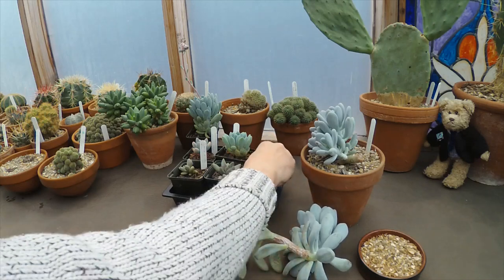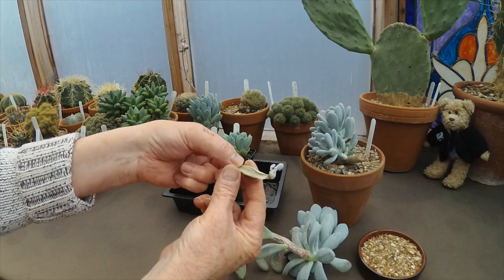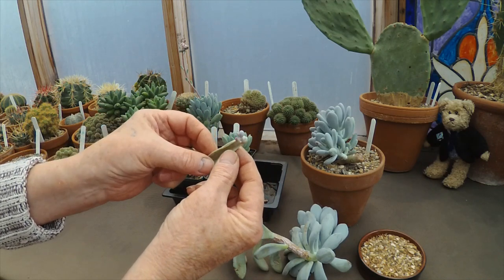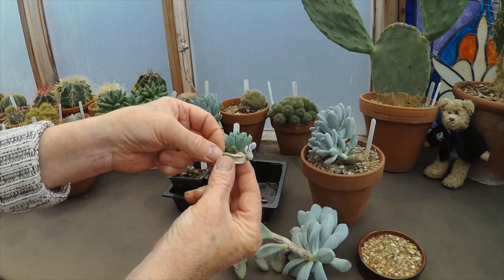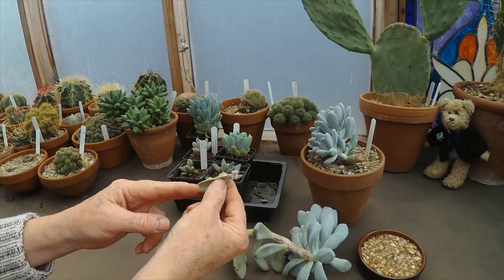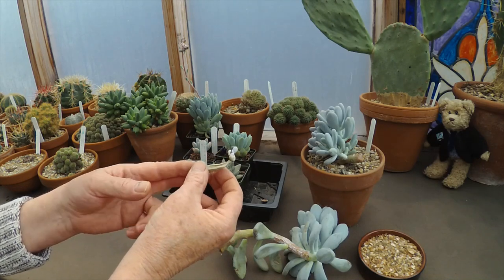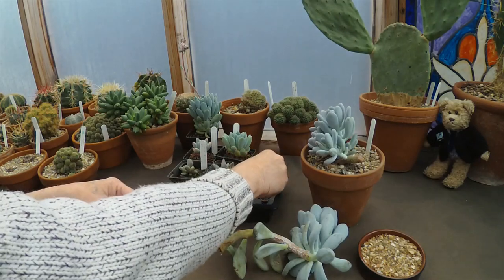I'll just show you what I found in the pot that fell off over winter into the gravel underneath. It didn't actually make any roots, so although they will form little plants themselves, it's not always in ideal conditions for them. The idea is we put them somewhere where they're going to form roots and make nice little plantlets for you.